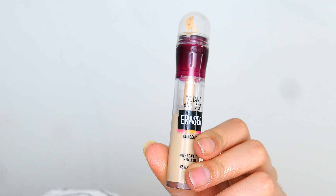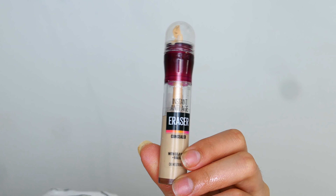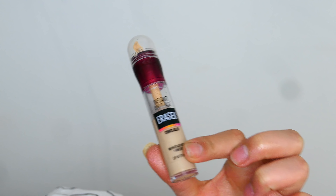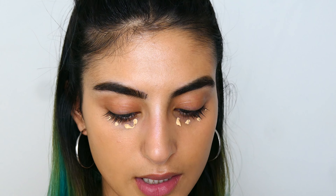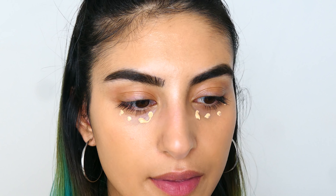I'm going to move on to concealer. The concealer I'm going to use is the Maybelline Instant Anti-Age Eraser Eye Concealer — this is one of my favorite concealers ever. It's cheap, so that's always a plus. I'm just going to use a sponge to blend that out.